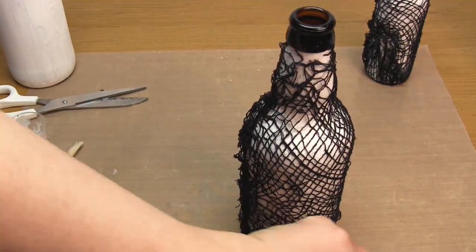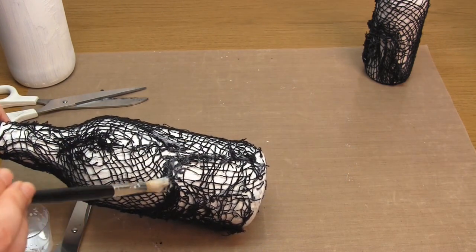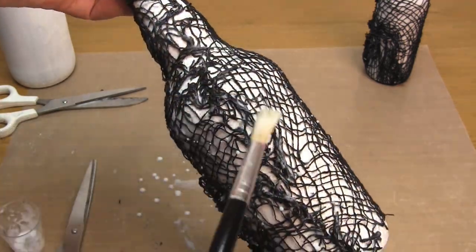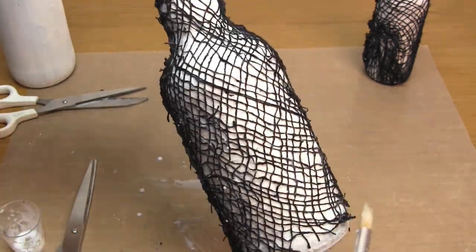You only want a single layer of this fabric so you can cut away any excess where the layers overlap. You'll then want to apply more PVA glue on top of the fabric to keep it in place, especially the loose ends. Then do the same to the other bottles as well.